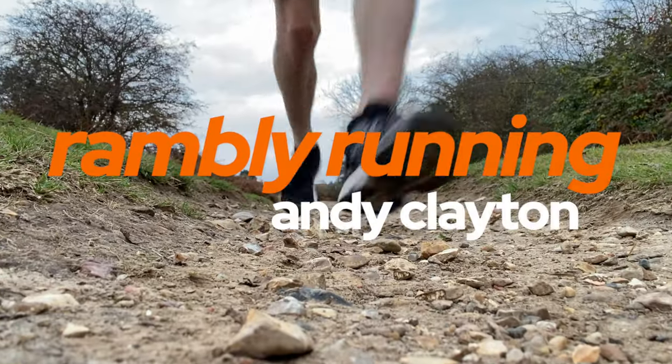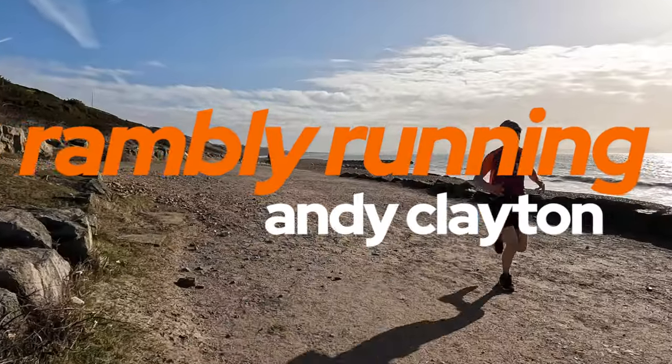Hello and welcome to Rambly Running. Normally on this channel I run in a vaguely forwards direction and try desperately not to fall over, but very occasionally I talk about other subjects and this video is one of those. This video forms part of a series I've called Project Green, and the concept is that I'm trying to remove fossil fuels from my life as far as I can.